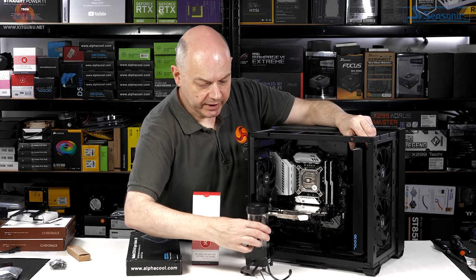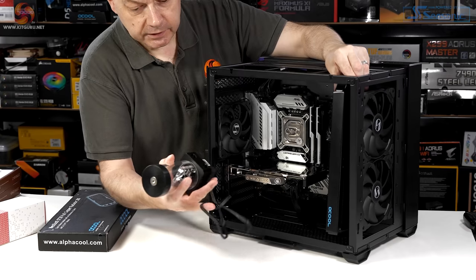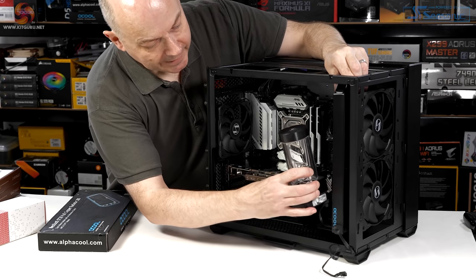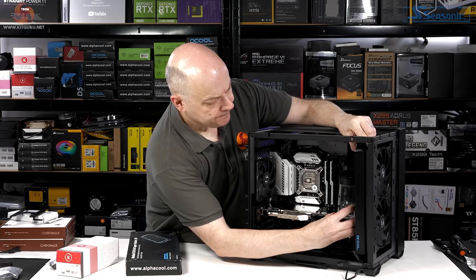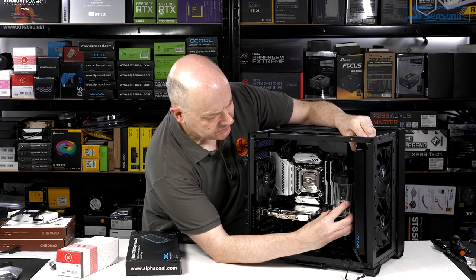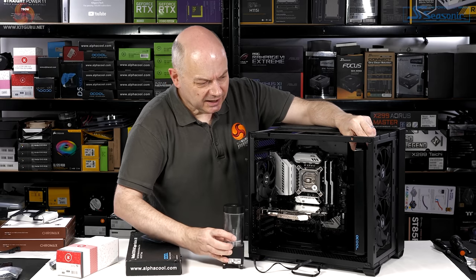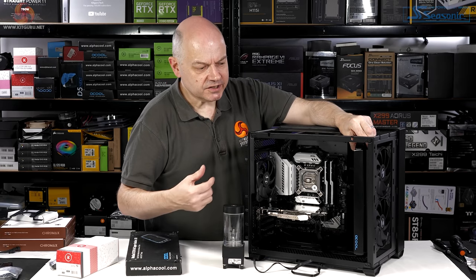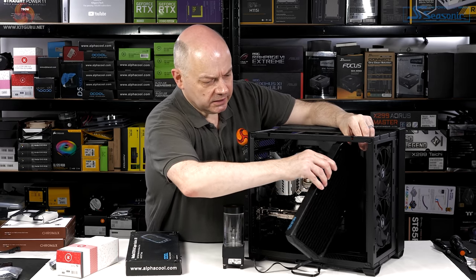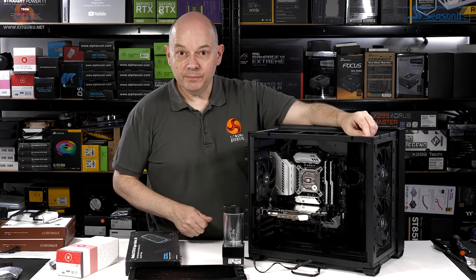EK pump-res — it's actually powered by the PWM connector. Maybe mount that there. At which point this case starts to fill up. None of this hardware is huge, and the name Mini starts to make more sense to me. However, I'm liking it.